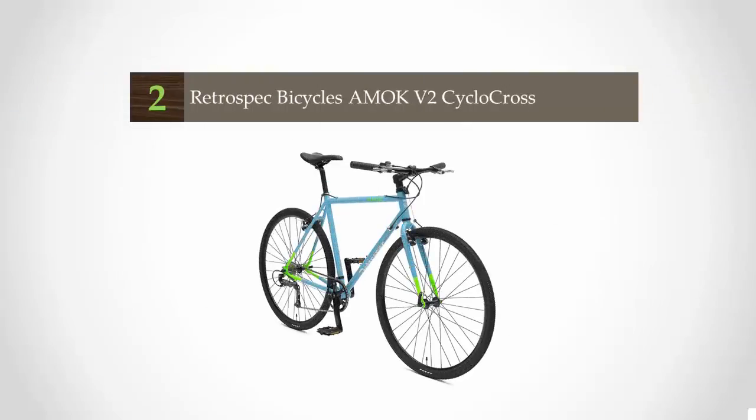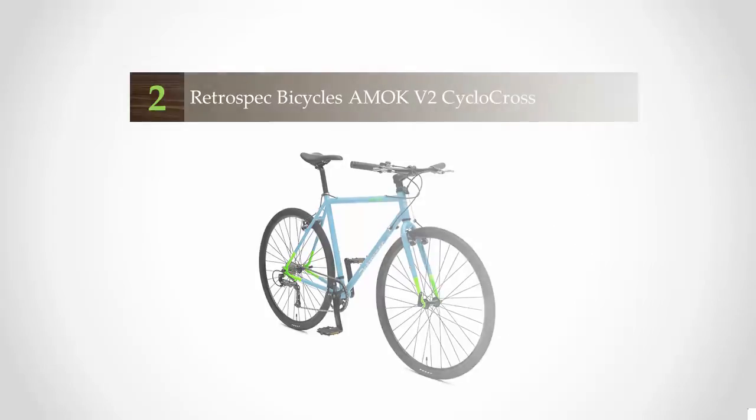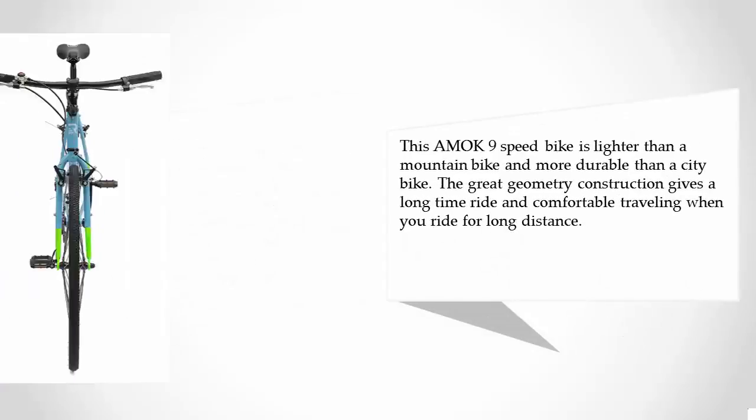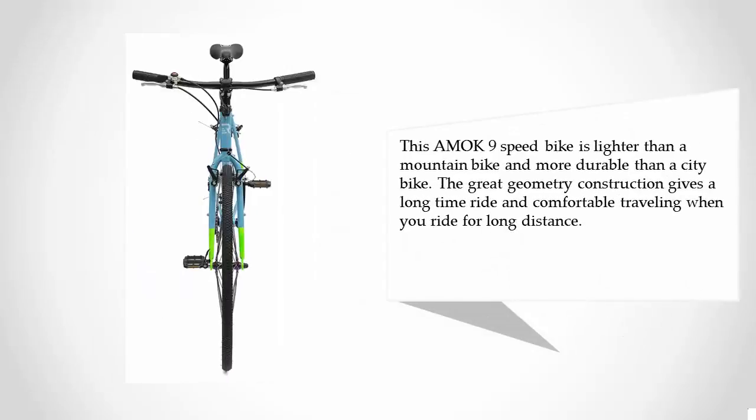This bike is similar to the Amok SS model, but with a noticeable difference: a Shimano Altus nine-speed derailleur and MicroShift shifter. It is one of the best cyclocross bikes for commuting on hard tracks or street riding with nine speeds under $600. This hand-built 4130 chromoly frame is TIG welded and double butted for a quick and confident ride. The Amok nine-speed is lighter than a mountain bike and more durable than a city bike.